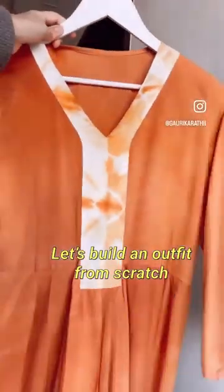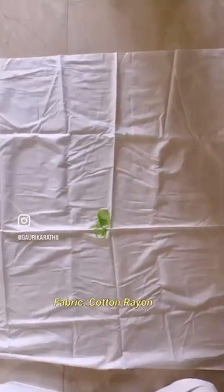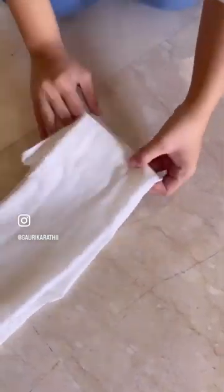Let's build an outfit from scratch. This time we will be dyeing two fabrics — one we will be entirely dyeing, and the second one we will be tying and dyeing. The fabric used here is cotton rayon.